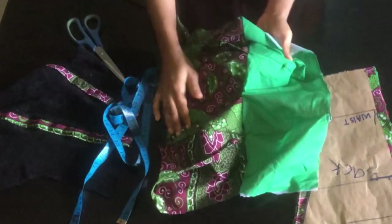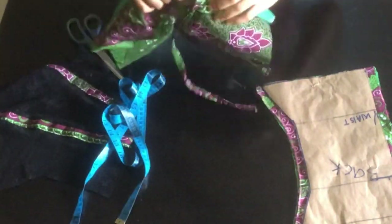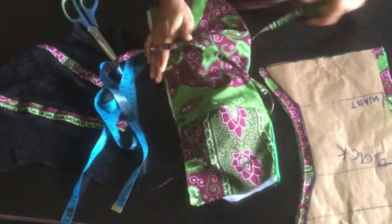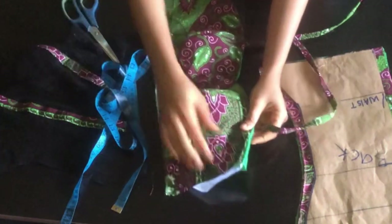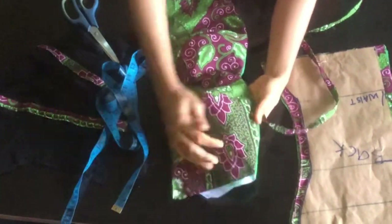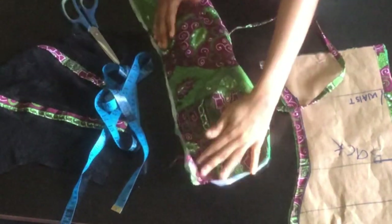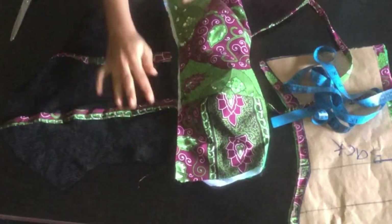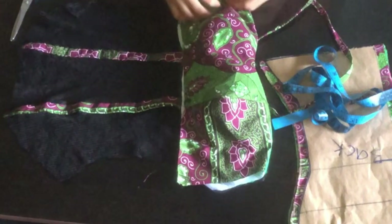I'm just going to flip it open. This is what I have. I'm going to iron it so that it will be more relaxed.